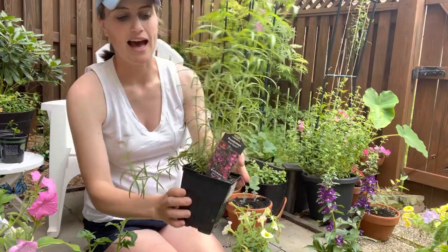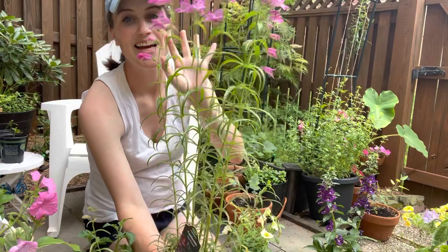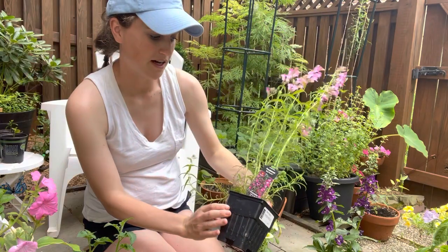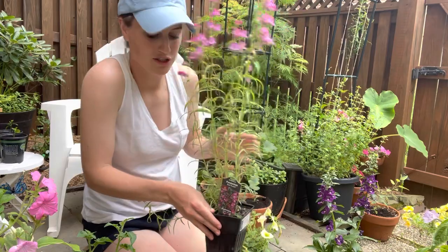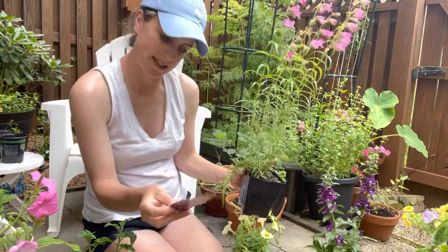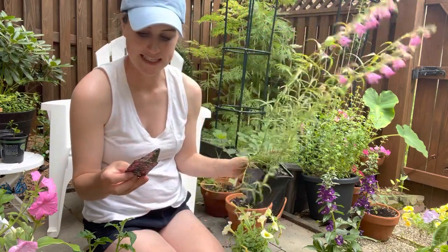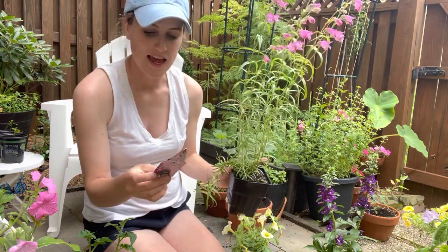The next one is this absolutely gorgeous penstemon. Look at this plant — talk about cottage garden, right? Those little bell-shaped flowers are like the epitome of the cottage garden. This is called Red Rocks. It's actually a perennial, so at the end of the season I can plant it out or continue to grow it in a container, and it'll come back next year. It's zone four through eight, gets about 15 inches tall, 12 inches wide, and blooms late spring through summer.